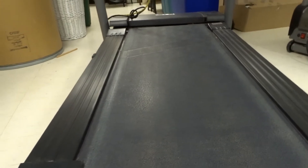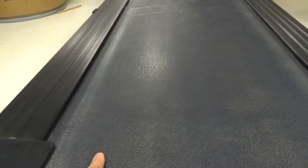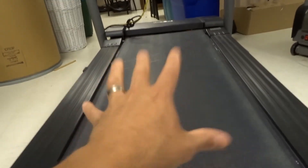The second thing you can do is lubricate the treadmill belt, which is really easy to do — I've done a separate video on that, so keep your eyes peeled for it. By lubricating the treadmill belt, you are reducing the friction between the belt and the platform. If there's too much friction between the belt and the platform, you might get a slipping belt.